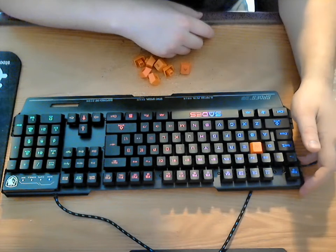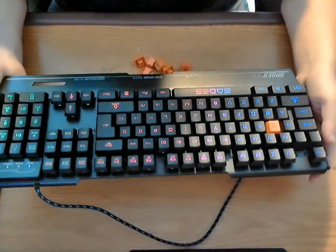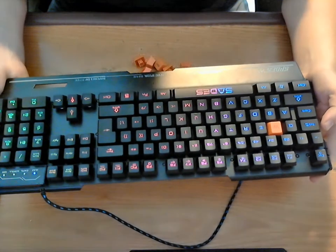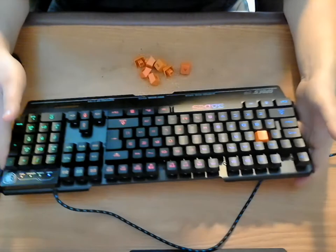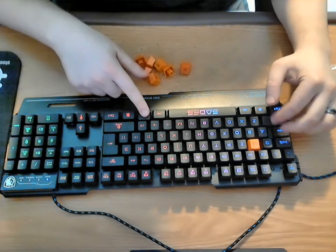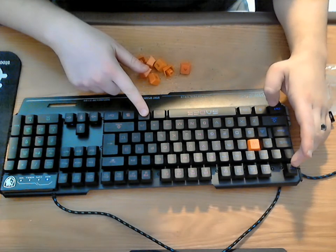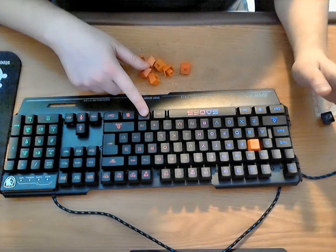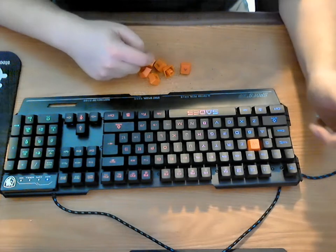I do like the color of the keyboard. It is backlit — the keys all have various different colors, kind of a rainbow effect from left to right, starting with blue and ending with green on the other side. If you didn't want the colors, you could simply hold the FN key and hit escape to switch modes. Instead of being on all the time, it goes into a pulsating mode. Hit it again to turn it off, and one more time to turn it permanently on.